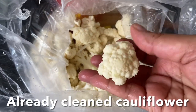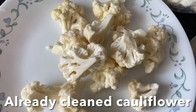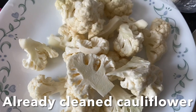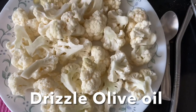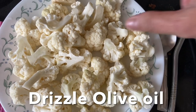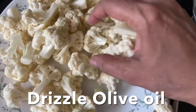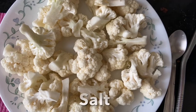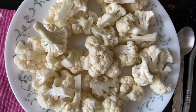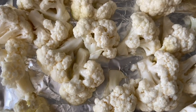Now let's roast the cauliflower. I always clean, dry, and keep it in the fridge, so today I'm going to roast it. Toss the cauliflower in a large bowl or on a plate with olive oil, making sure it is well coated. Sprinkle salt, then spread the cauliflower on a baking tray and place the tray inside the oven.